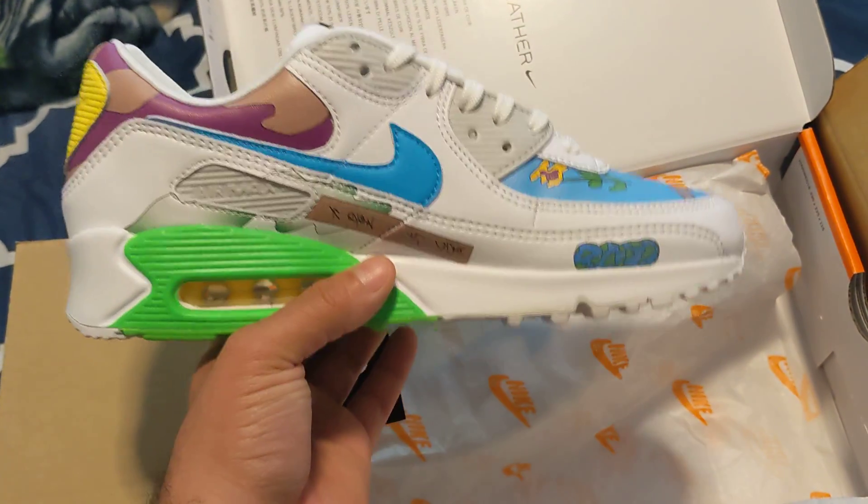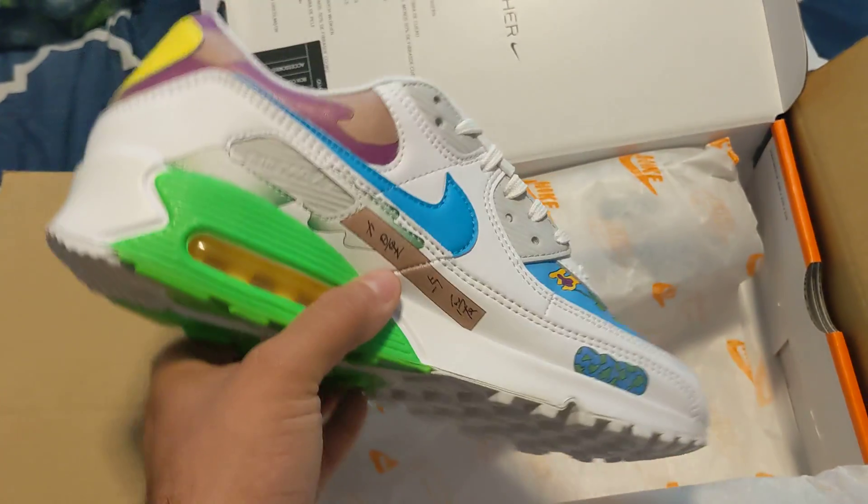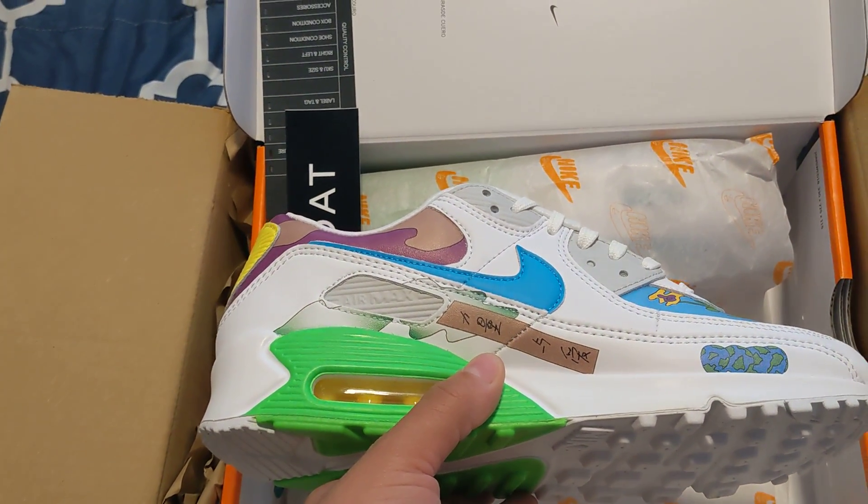Guys, let me know what y'all think about these pair of shoes. Comment, subscribe, and definitely keep an eye out for the next pair that's coming. I'll see y'all next time.